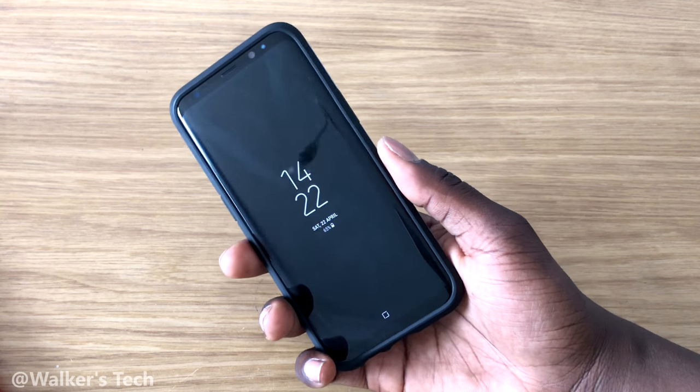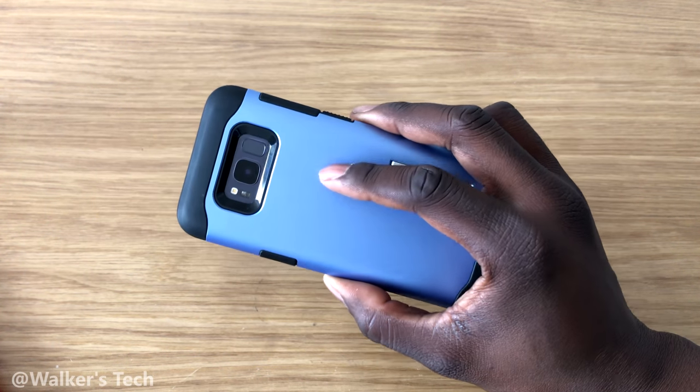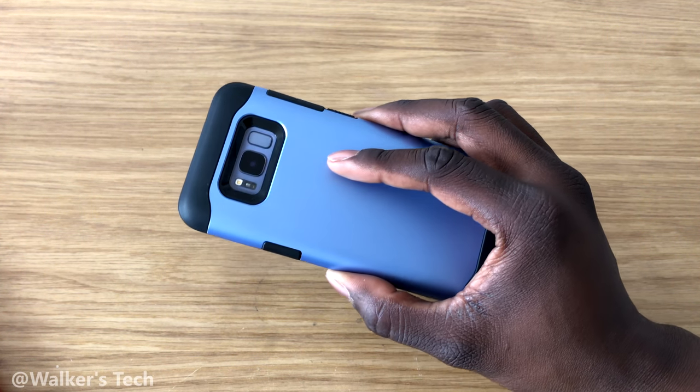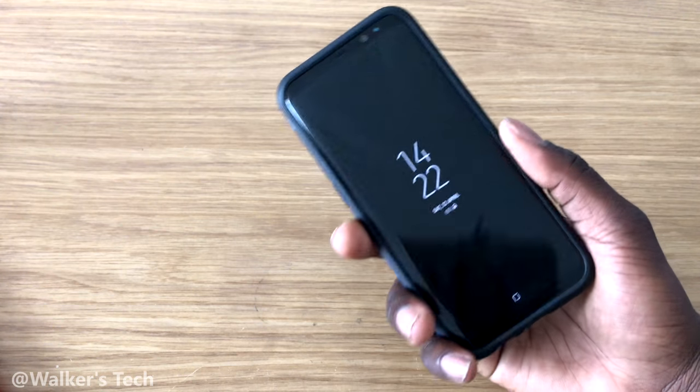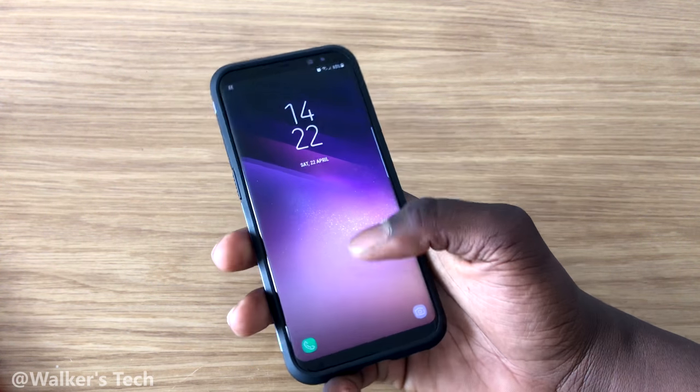Walker's Tech here. In this video we're going to be taking a look at the fingerprint scanner on the back. I'm going to be showing you how to set everything up and giving you my thoughts and opinions on the scanner. First things first, we want to set up the fingerprint scanner.